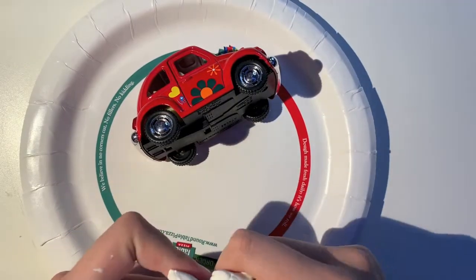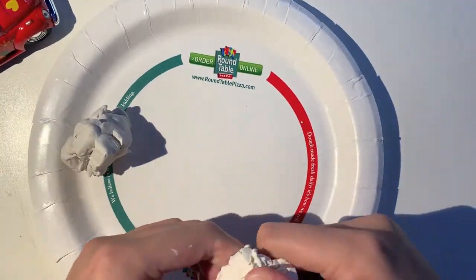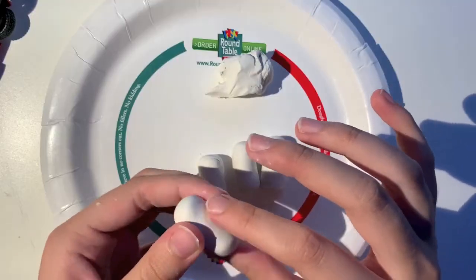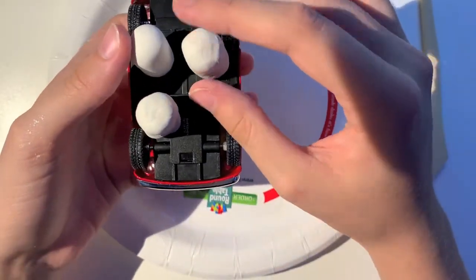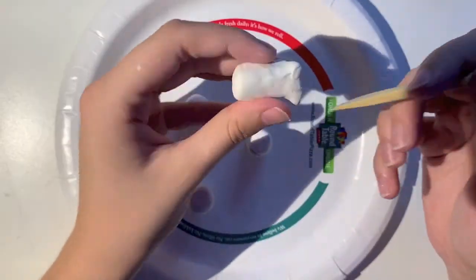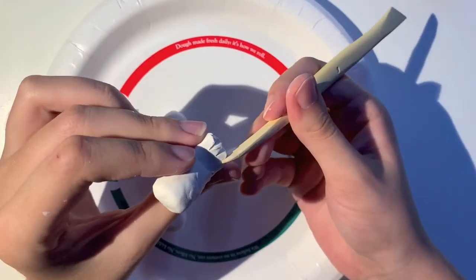I took a wad of oven-baked clay — though it doesn't really matter which one you use, as long as you can attach it — and kept the car nearby so I can compare the size of the legs to the actual car. Once I had the general shape of all four of them, I just put them on the car to see how they would fit together, but I am not actually attaching anything yet. I'm still going to finish sculpting all the little fingers.